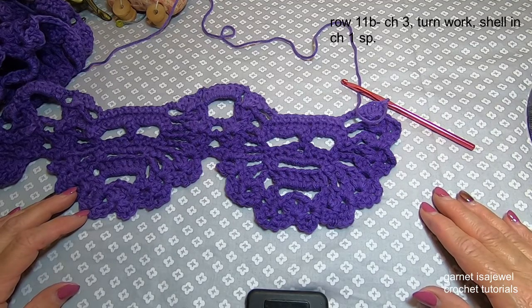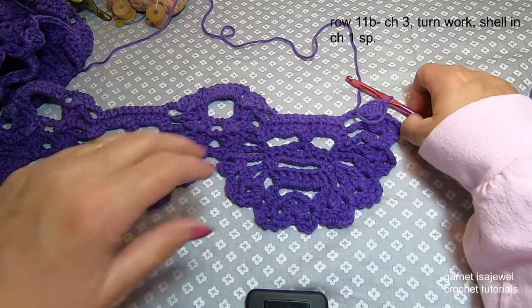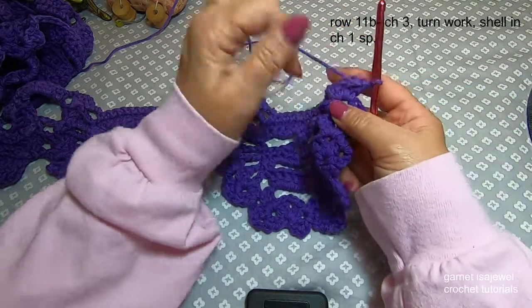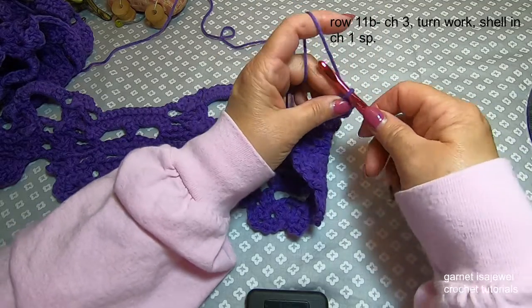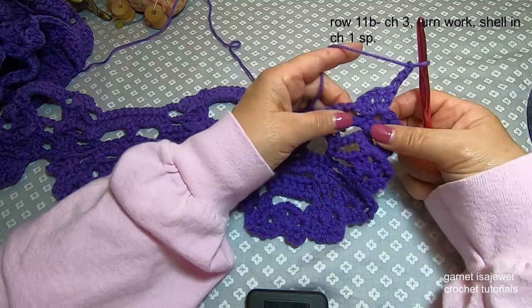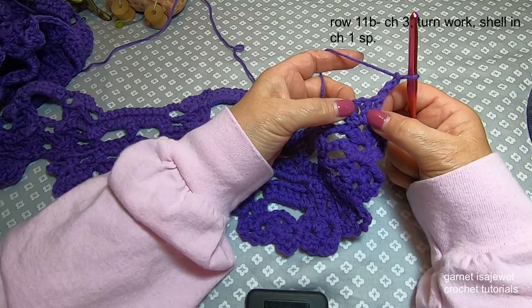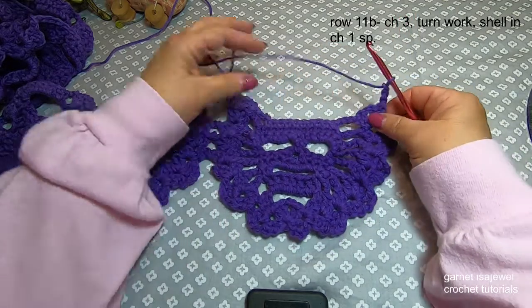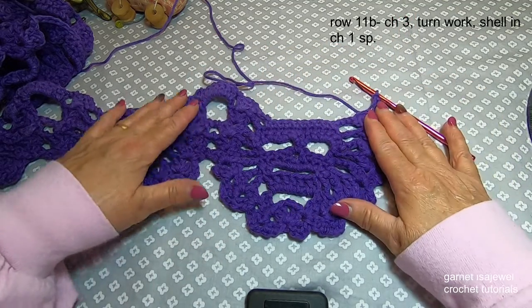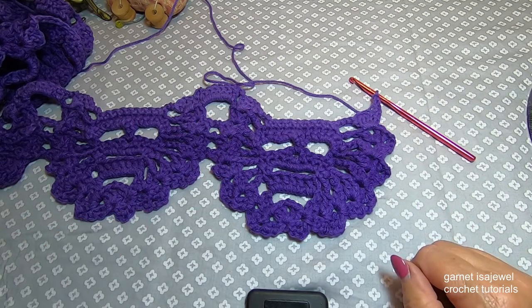We're moving along. So let's move on to row 11. We're going to begin with our chain three and then turn our work and shell in the first chain one space. Go ahead and do your shell — I'm going to bring the camera closer and then we're going to move on.